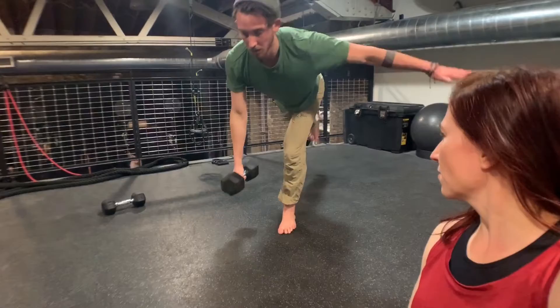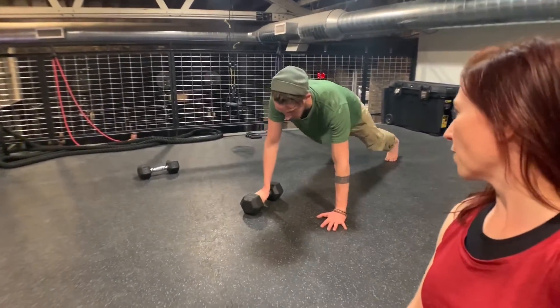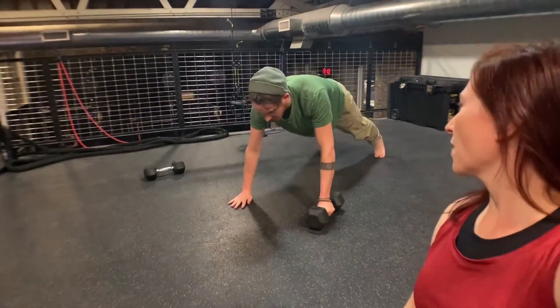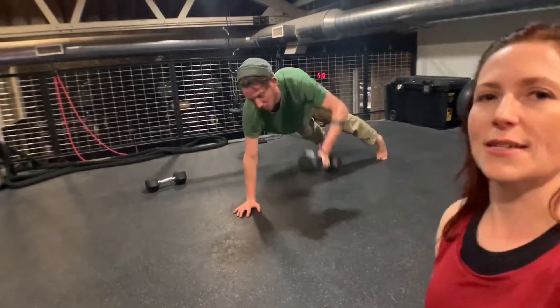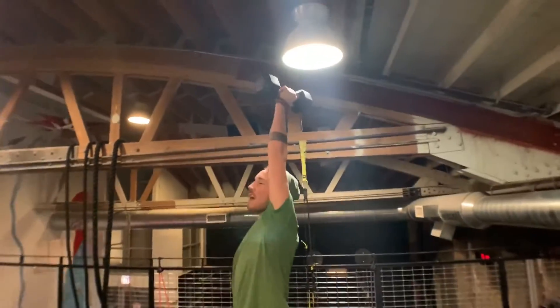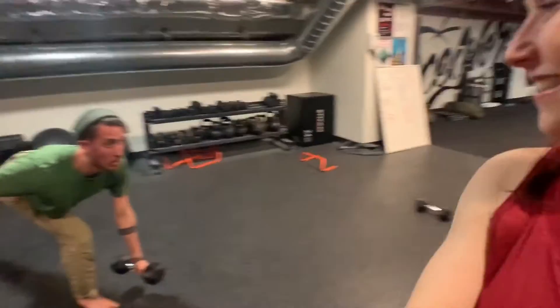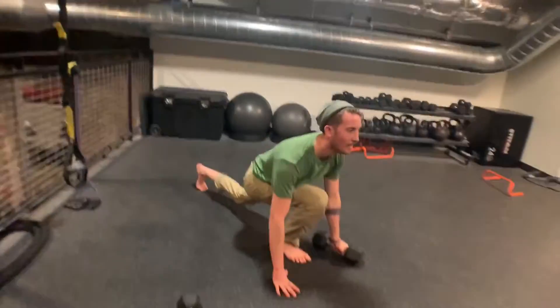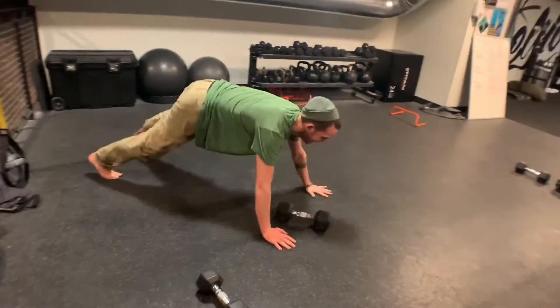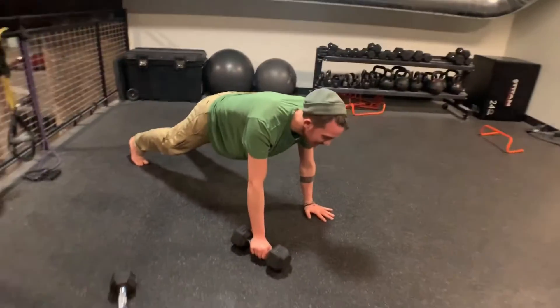I'm always paying attention to hands and feet — are those feet gripping the floor? And when you're punching up into that overhead press, let's see what that wrist looks like. I want to see a good strong fist; I don't want to see a collapsed wrist. How many reps do you reckon that's been? Maybe eight? Yeah, eight.